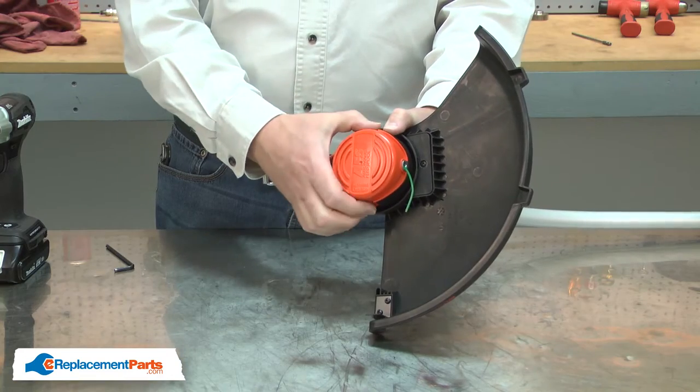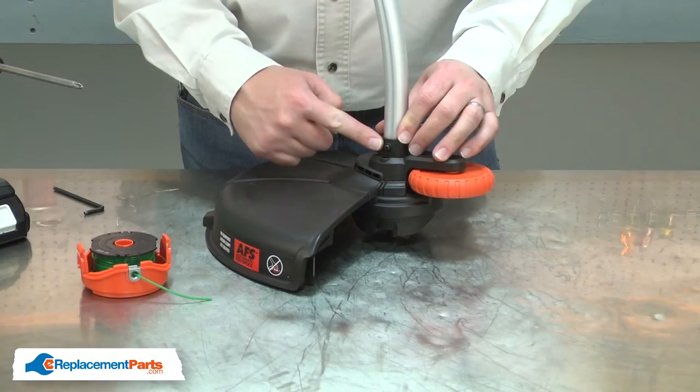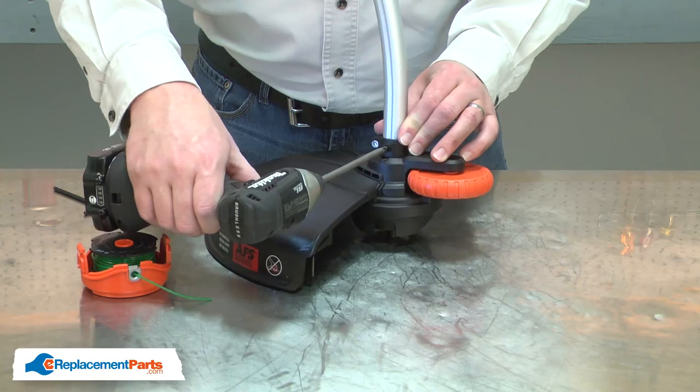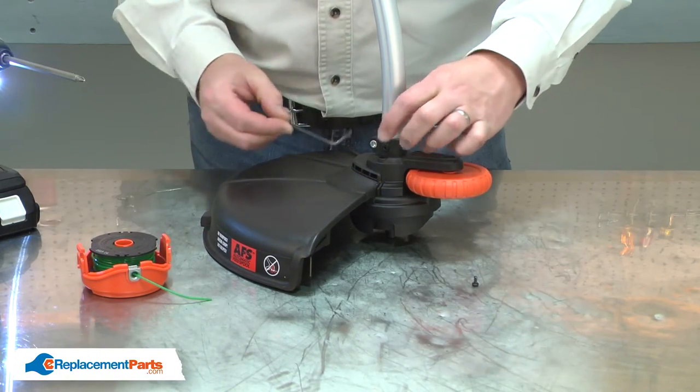Next, I'll remove the cap and spool. Now remove the anti-rotation screw and loosen the clamp screw.